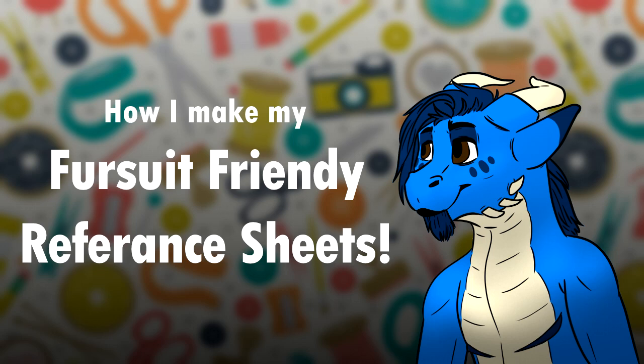Hello everybody, my name is Kata and welcome back to My Kingdom. In today's video I'm going to be showing you how to create a fursuit-friendly reference sheet. I am starting up a fursuit making tutorial series where I show you the process that I go through when creating a fursuit.